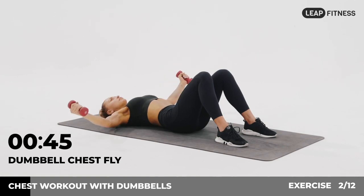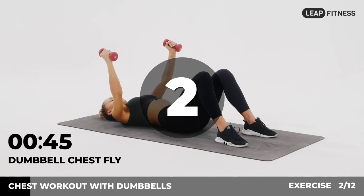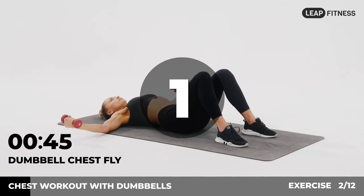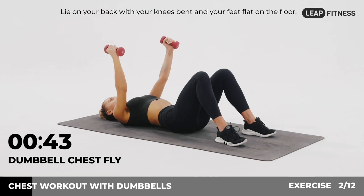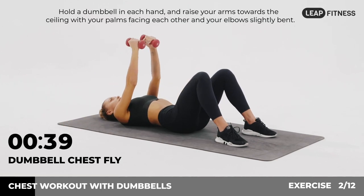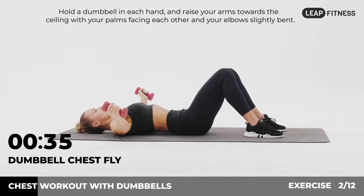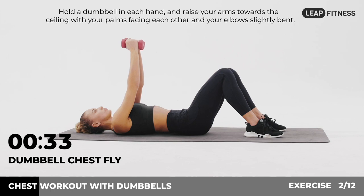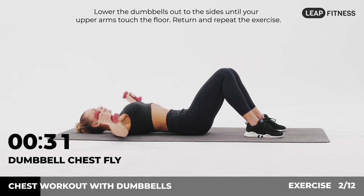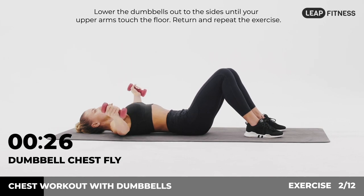Next up: dumbbell chest fly, 45 seconds. In 3, 2, 1, go. Lie on your back with your knees bent and your feet flat on the floor. Hold a dumbbell in each hand and raise your arms towards the ceiling with your palms facing each other and your elbows slightly bent. Lower the dumbbells out to the sides until your upper arms touch the floor. Return and repeat the exercise.